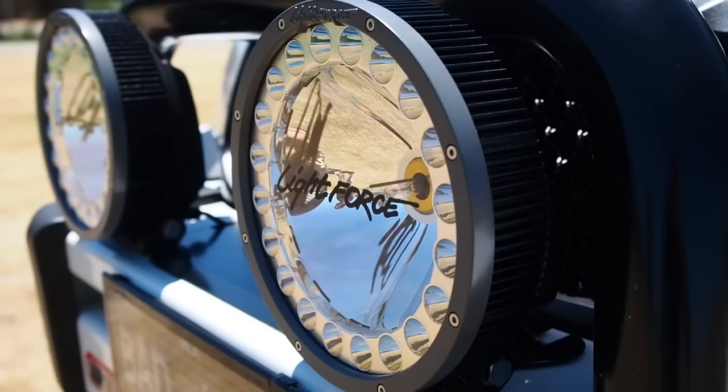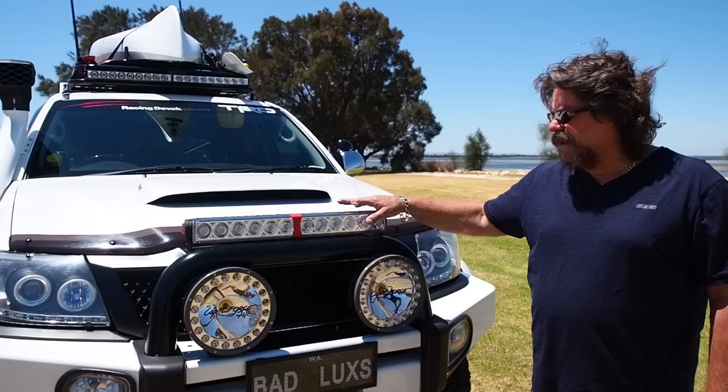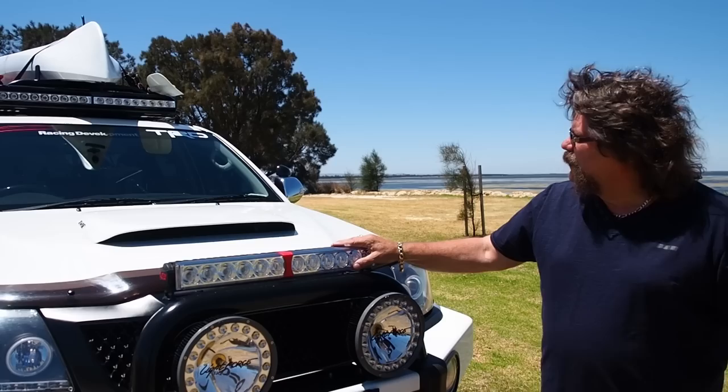It's got the Life Force at 1735 metres, HIDs, and quad optics LEDs on the front at 1100 metres. It's awesome — got the quad optics at the front.